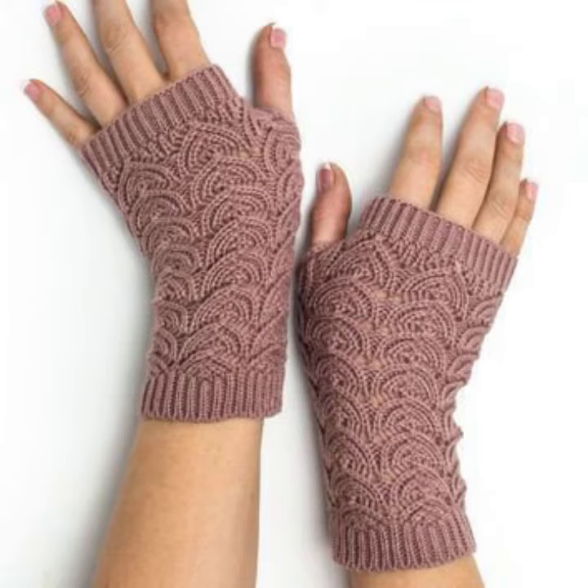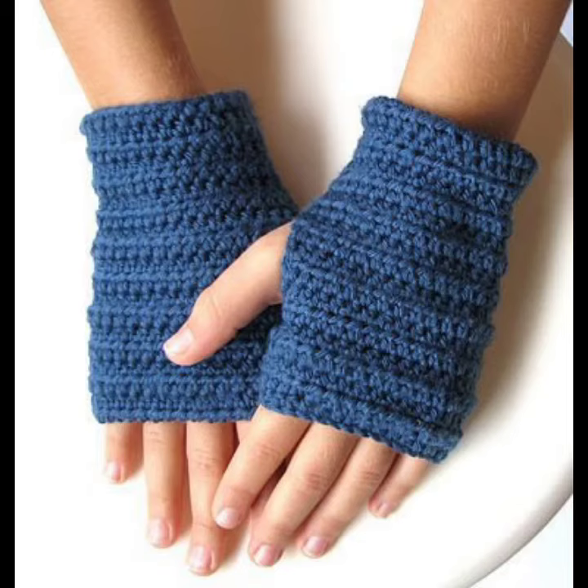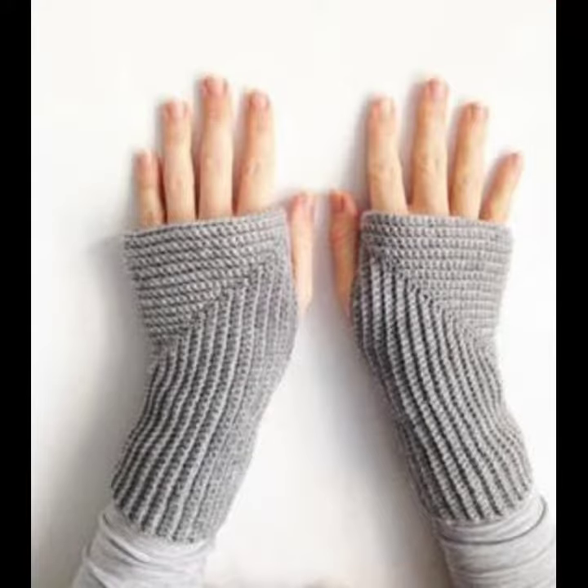They look very precious and gorgeous, and you can make them in different designs such as mittens designs, fingerless mittens designs, and designs with fingers. They look very precious and gorgeous in winter season.